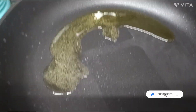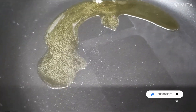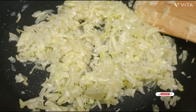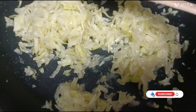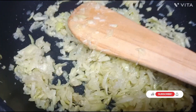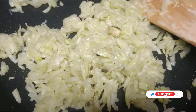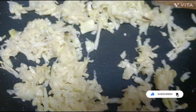Now I will add honey — add 2 tablespoons of honey to the kheer.